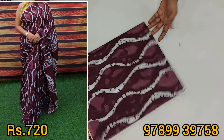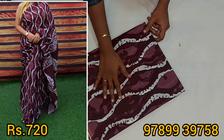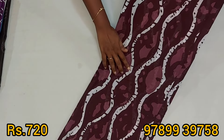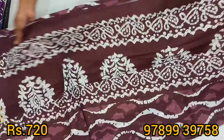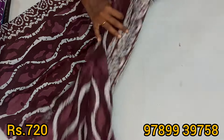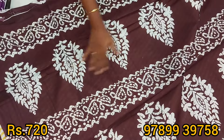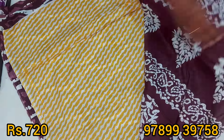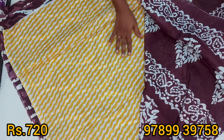The color is a brown color, and the white color. Look at this — this is a body full design, this is a blue design, simple flower design. This is a contrast blouse.